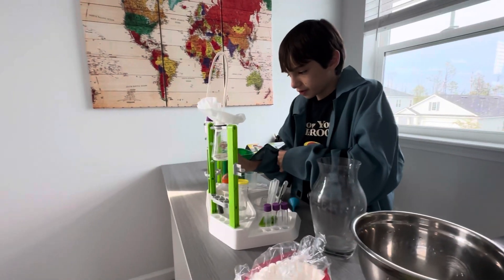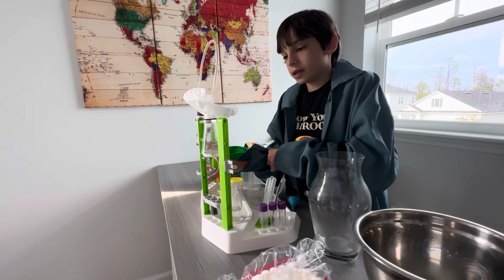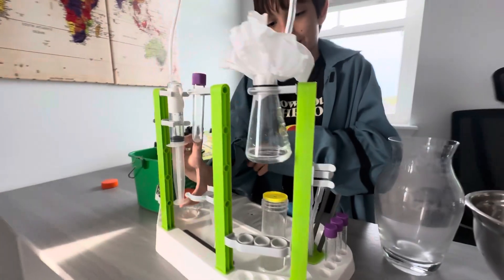And the full rack. Now let's start the purification of the water.